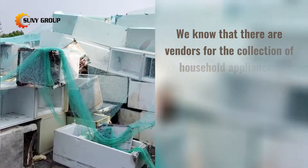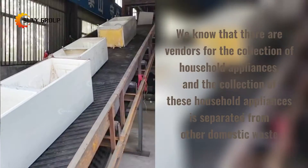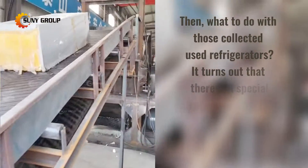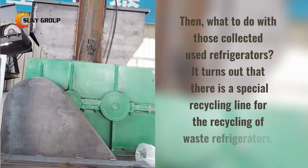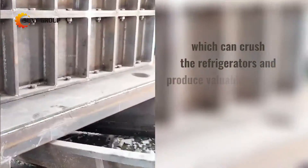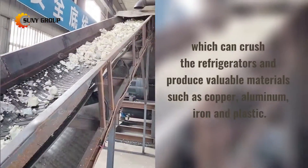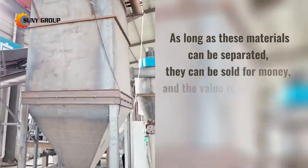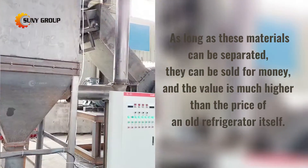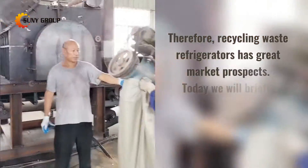There are vendors for the collection of household appliances, and this collection is separated from other domestic waste. What to do with those collected used refrigerators? There is a special recycling line that can crush refrigerators and produce valuable materials such as copper, aluminum, iron, and plastic. As long as these materials can be separated, they can be sold for money — and the value is much higher than the price of an old refrigerator itself. Therefore, recycling waste refrigerators has great market prospects.